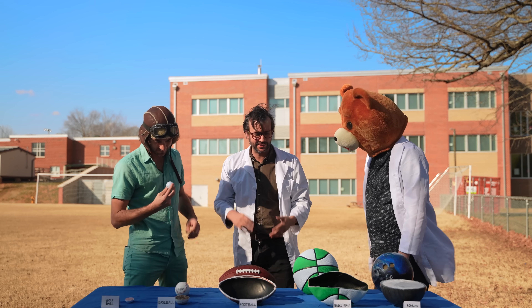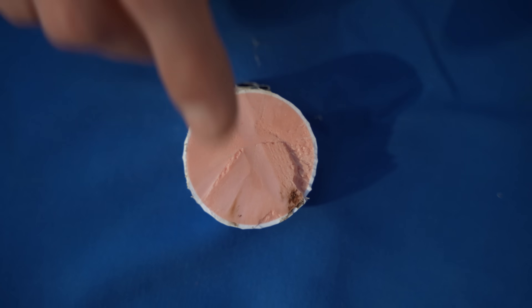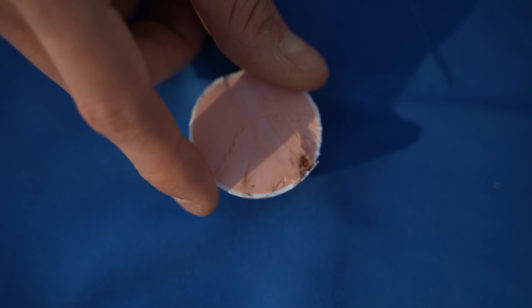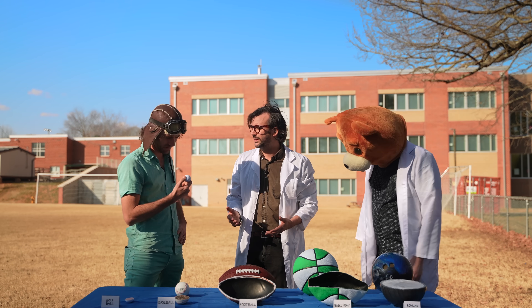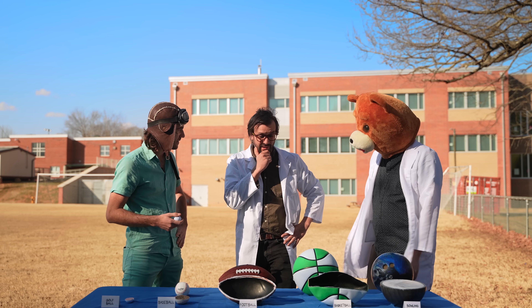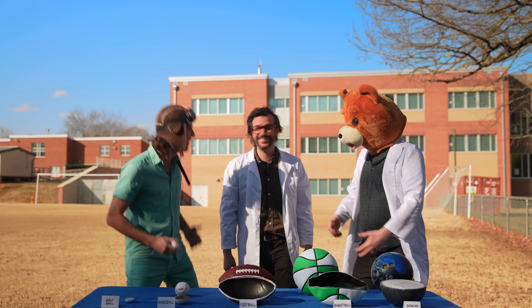Wow, the golf ball bounced the highest — and it's not the largest or the heaviest ball! Size and weight aren't what caused the ball to bounce high. Maybe it has something to do with how they're made. Let's take another look at the inside of the golf ball — this material must be what causes it to bounce high. Each sport requires a different type of ball; some need the ball to be bouncy while others need little to no bounce. Why don't we go try out some of these sports for ourselves? I'm in — let's go!